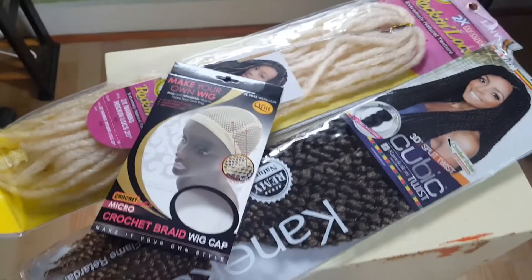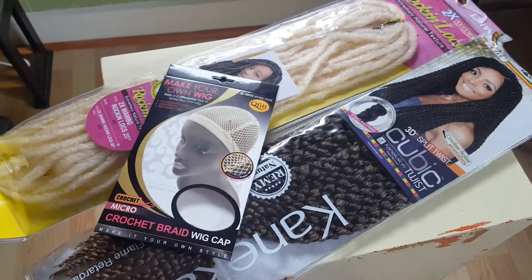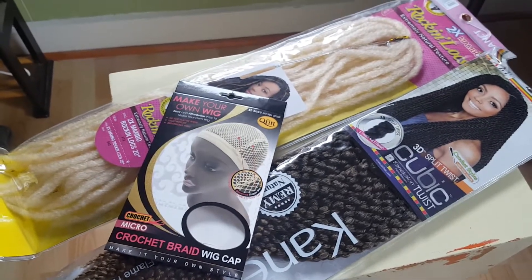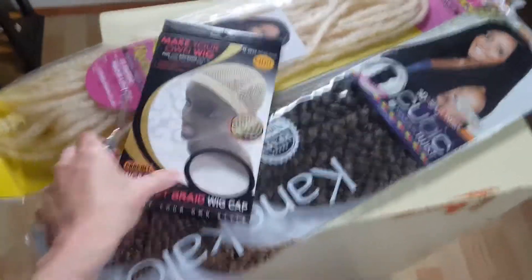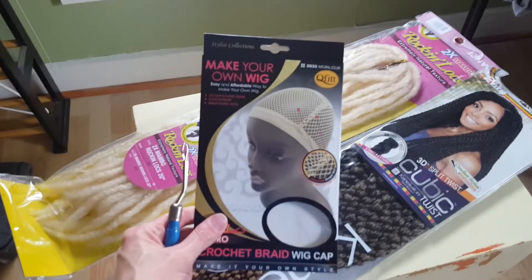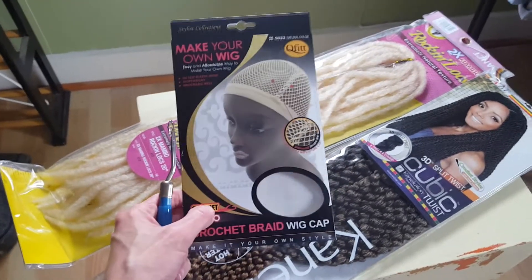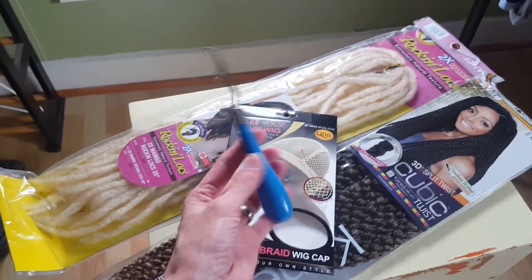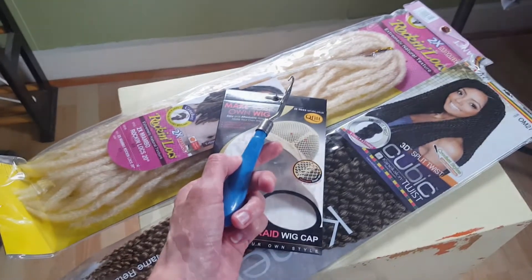Here are some of the supplies we're going to be using today. I've got six packs of the 3D split twist cubic twist hair, one package of platinum blonde rockin' locks, and I also went to eBay and purchased a wig cap in a natural color because I originally thought I was going to be more blonde. It's actually fairly hard to find real blonde hair in these kind of locks. I also have a latch hook that's going to allow me to crochet the hair directly onto the wig cap.